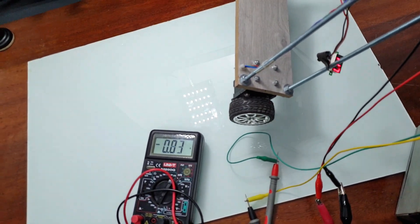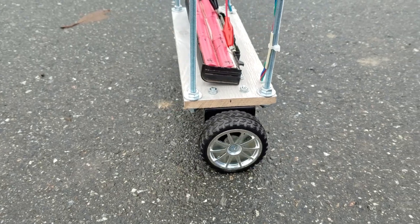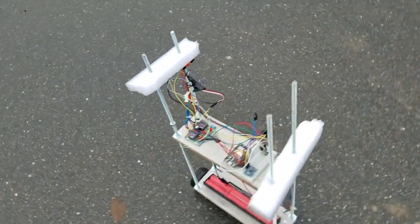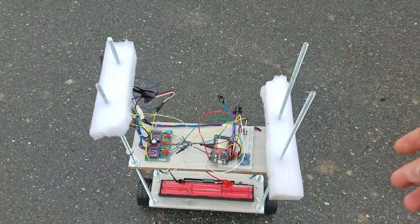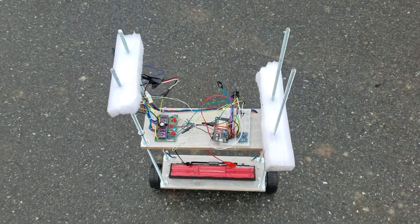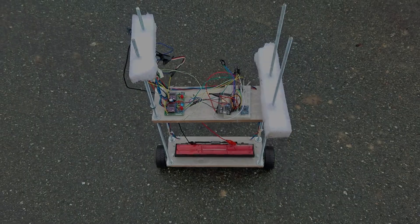After some research, I understood that the problem is caused by the high inductance of the coils of the stepper motors. There were no other options but to buy different stepper motors. So do research before buying stuff you don't know about — lesson learned.